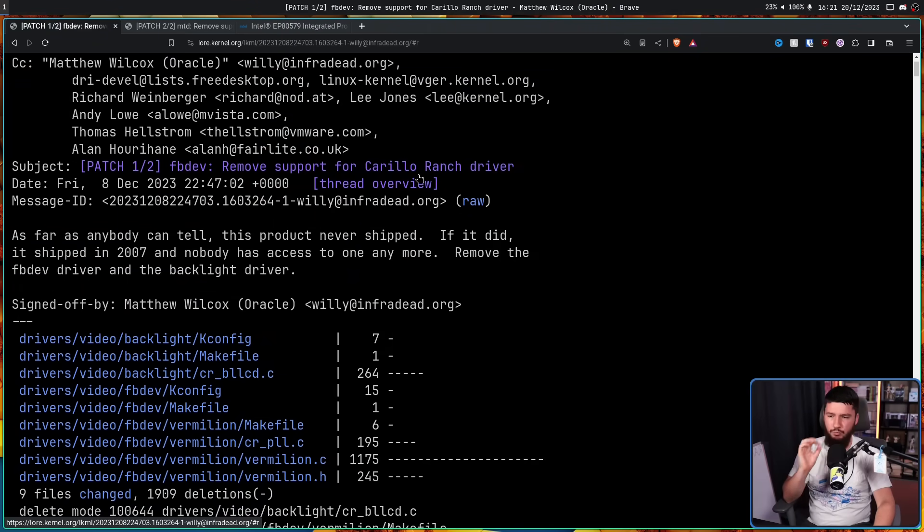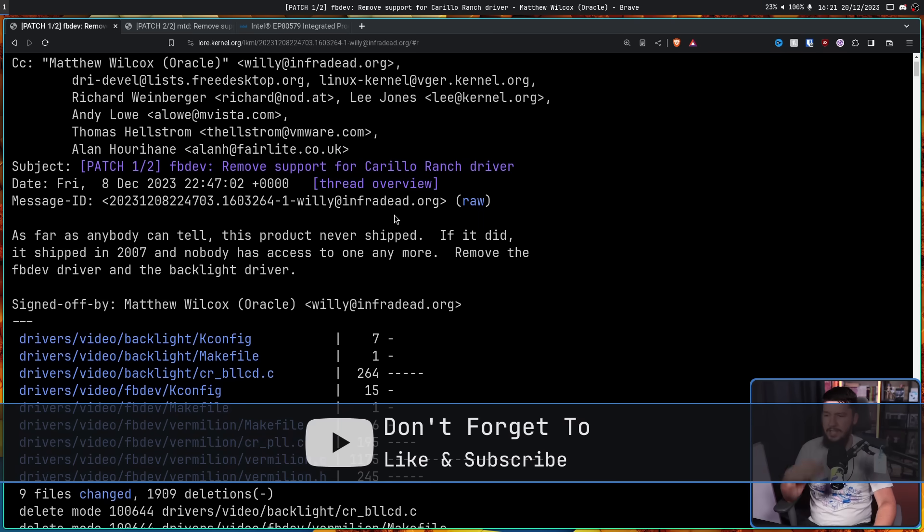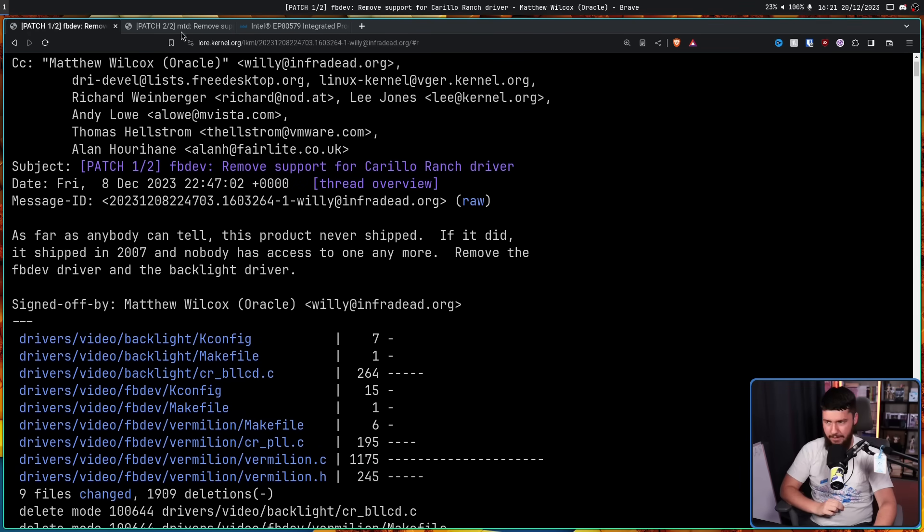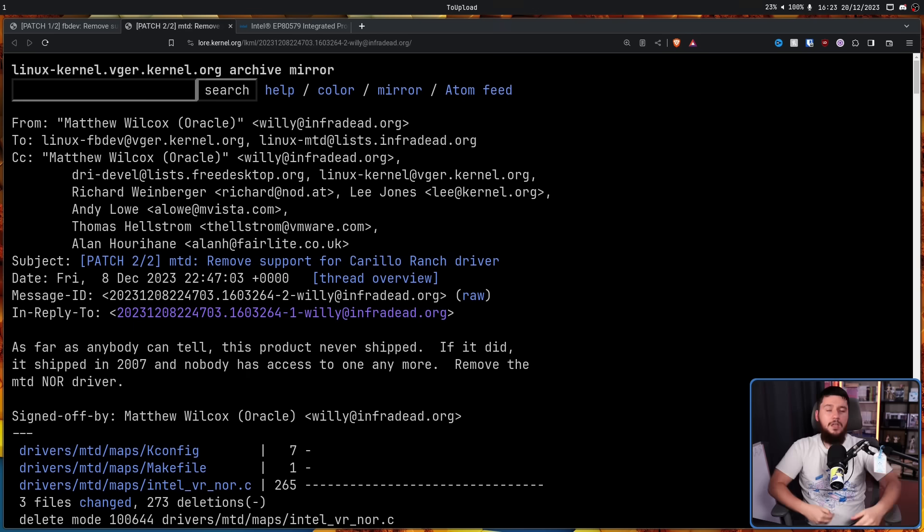And then there are things like this: remove support for the Carrillo Ranch driver. As far as anybody can tell, this product never shipped. If it did, it shipped in 2007 and nobody has access to one anymore. Remove the FB driver and the Backlight driver, along with this one for removing the MTD NOR driver. One of the things I'm fairly confident about is my knowledge of the tech space, and I've never heard of Carrillo Ranch.